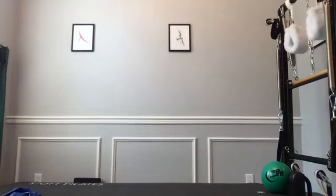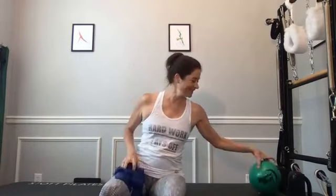Hi everybody, it's Kara from Club Pilates in McKinney. I'm going to do a mini ball and flex band workout for you today. If you have those toys, grab them. If you don't have a flex band, some people have used Pilates pants or pantyhose, but a flex band works a little better. You can use very lightweight one or two pound dumbbells instead, and if you don't have a mini ball, you can use a rolled-up pillow tied into a hood.